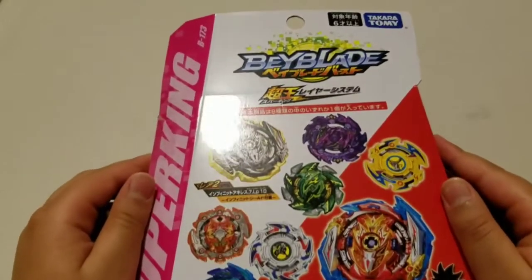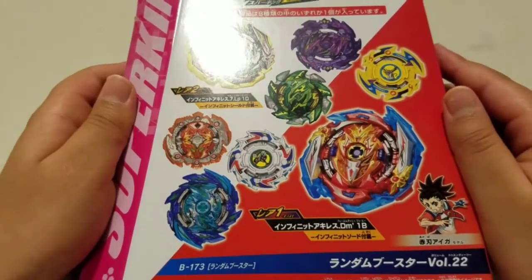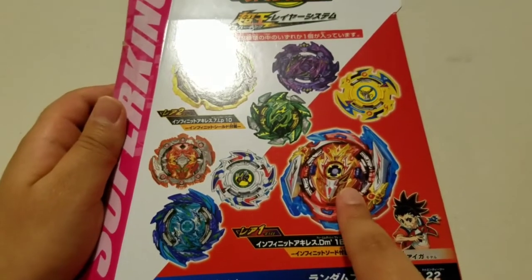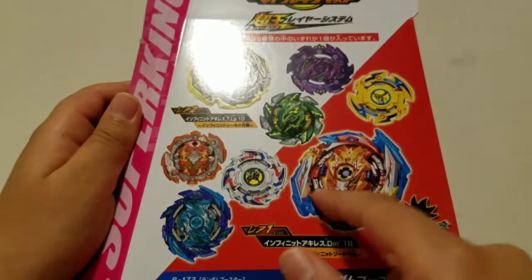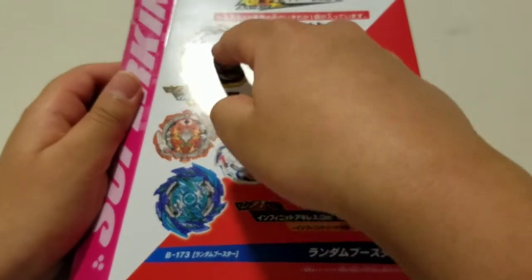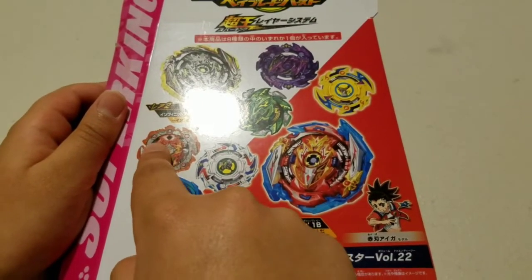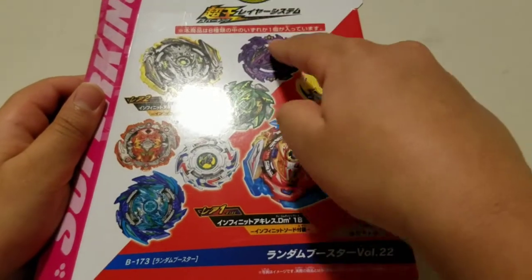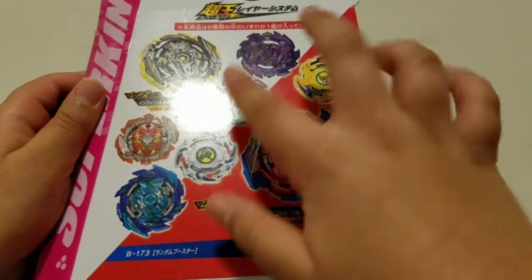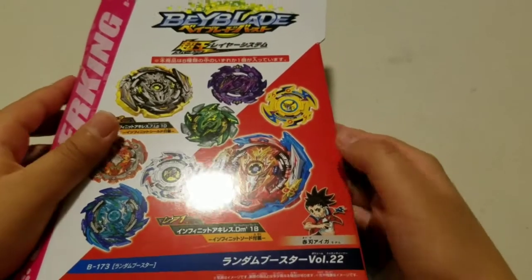So these are all the bays that could come in the random booster set. I only know some of them. This is Infant Achilles with the attack mode ring. This is the defense mode ring with the black Infant Achilles. This is Super Hyperion. Dread Hades — I got that one in the last random booster. This one is Venom Develos. Heat Salamander. These two are really old ones — I don't know what they're called. And then here's the back.